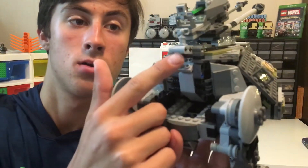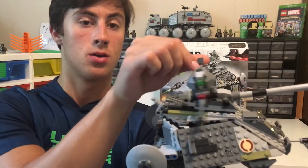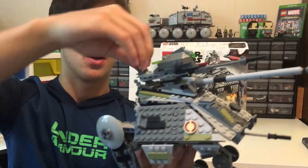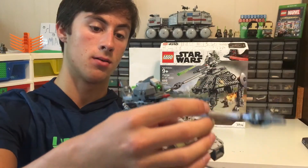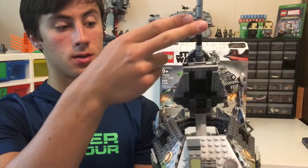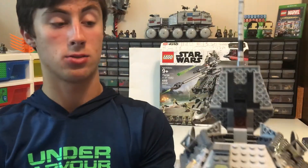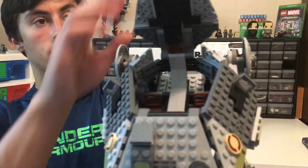Once you pull it out, you can twist it 360 degrees, and this also goes slightly up and down. So if you wanted to access the cockpit, you would open the whole entire blaster top and you could access the cockpit.